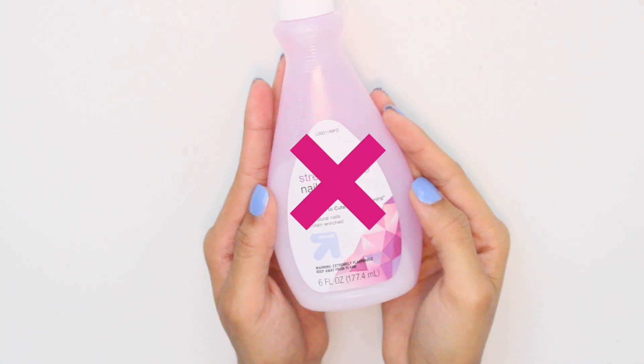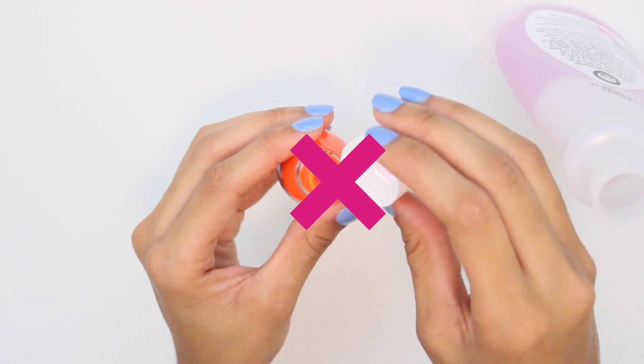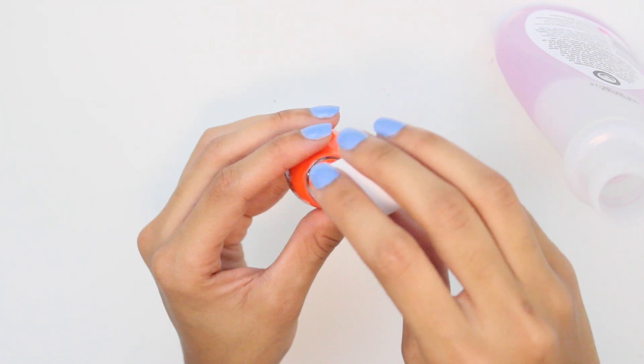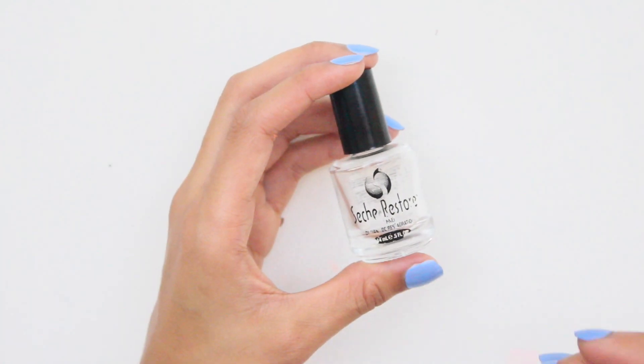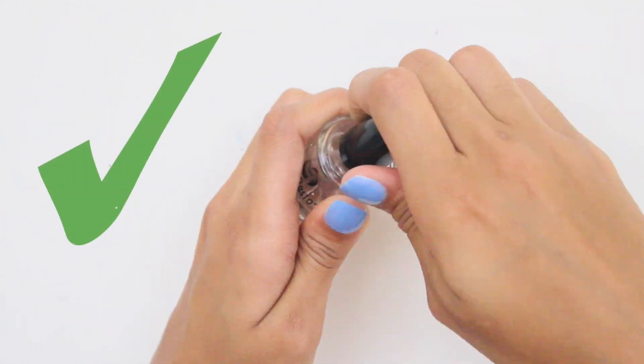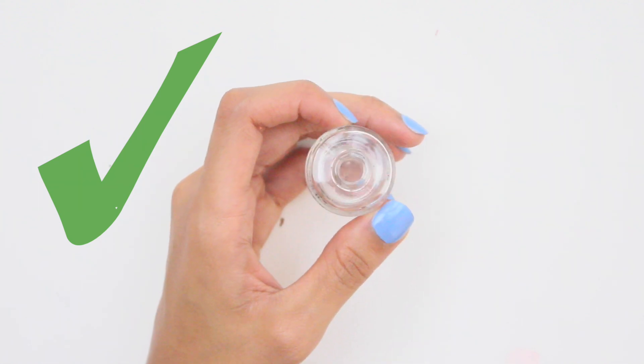Do not use any kind of remover to thin out your polish — it can ruin the nail polish and cause it to crack when it dries. If you use acetone or nail polish remover, you will most likely need to toss your polish out after a few more uses. Instead, use a nail polish thinner, which can be found at any local drugstore. Apply two to three drops of thinner to your polish to revive it.